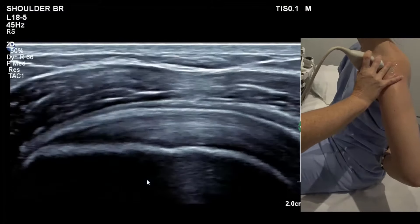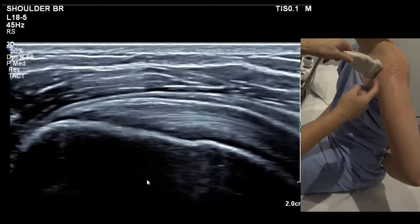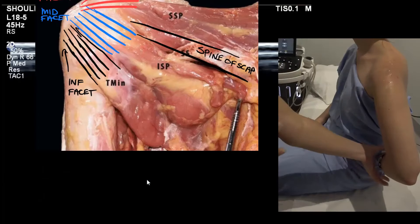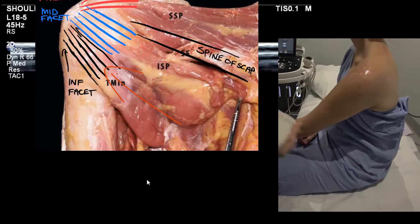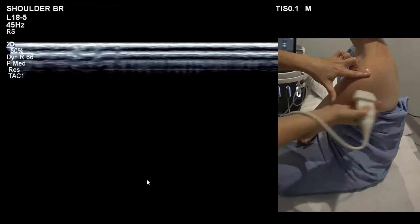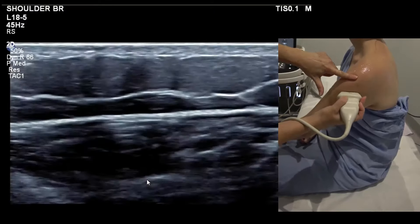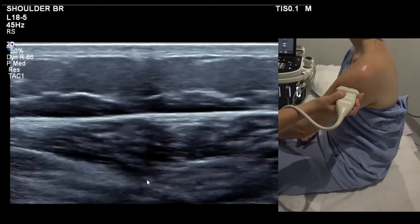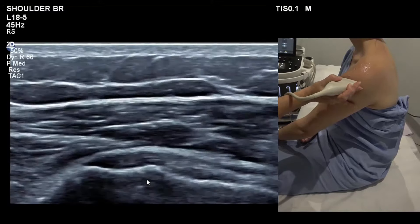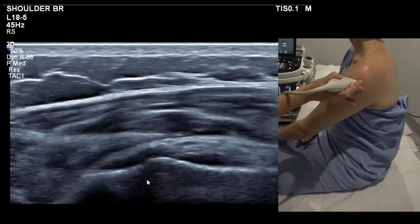The final tendon we do is teres minor. Transitioning from infraspinatus, just move distal down the arm and you see a tendon that's half the thickness — that's teres. The easiest way to image teres if you're starting out is to have the patient hold the opposite thigh. Take the spine of the scapula as your probe orientation, plonk down about three to four fingers below the shoulder tip, and run up the back of the humerus until you hit the first tendon — that's teres. Make it nice and flat.